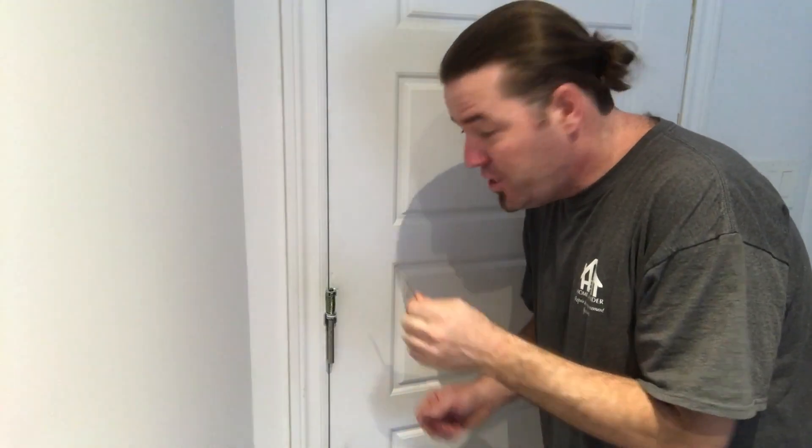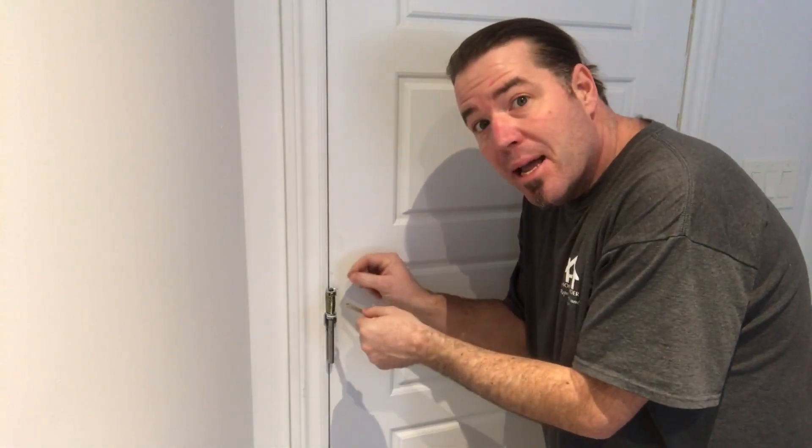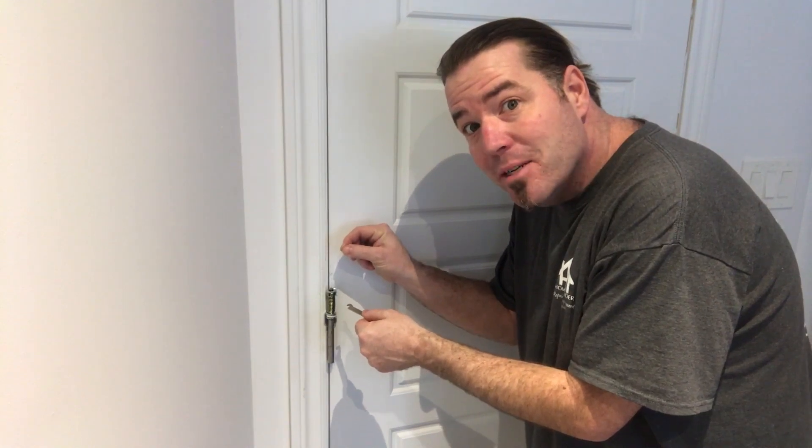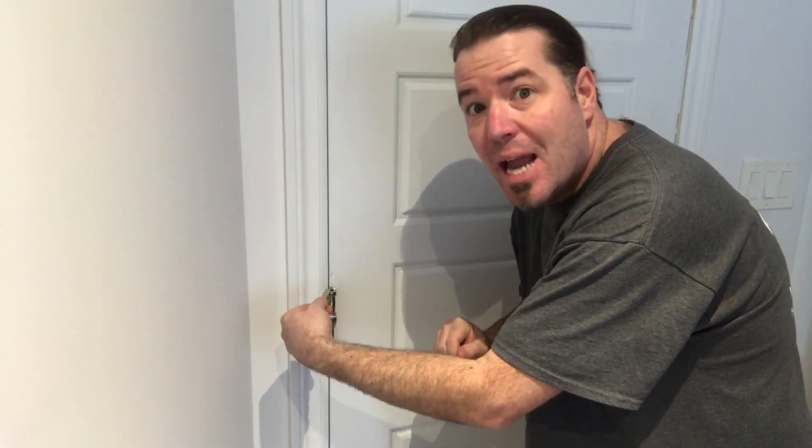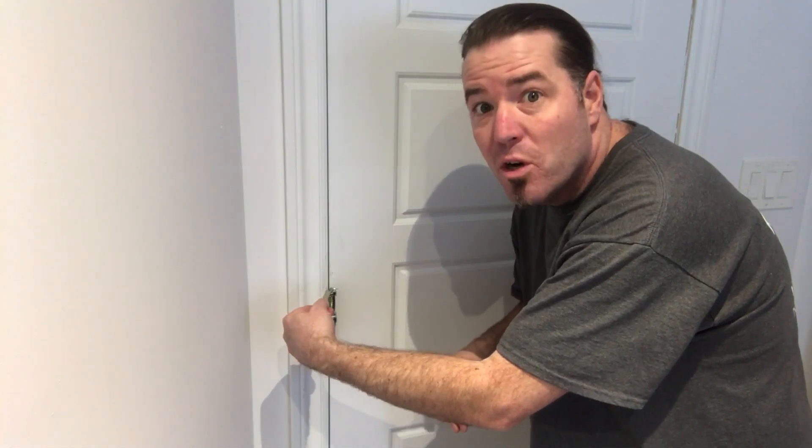We're gonna use the wrench again — pull it back, pull the tension pin out, crank it to the next slot, and then put the tension pin back in. That's going to add some force behind the closer to help shut the door.